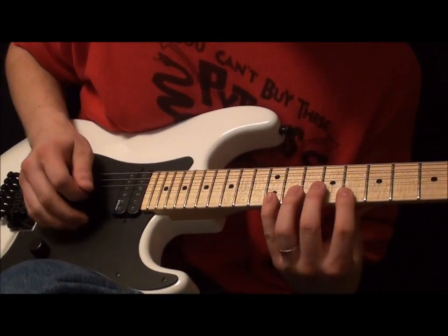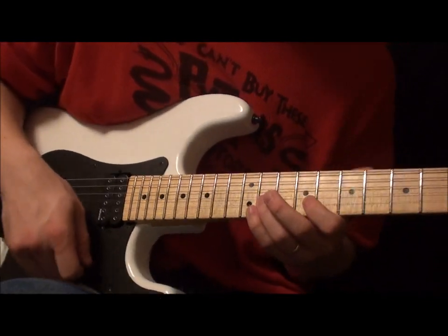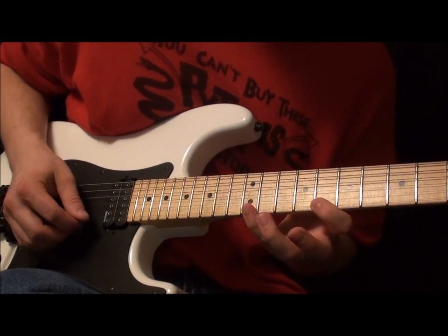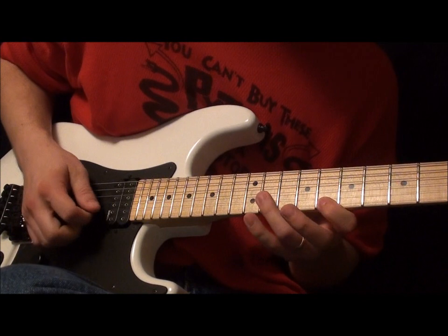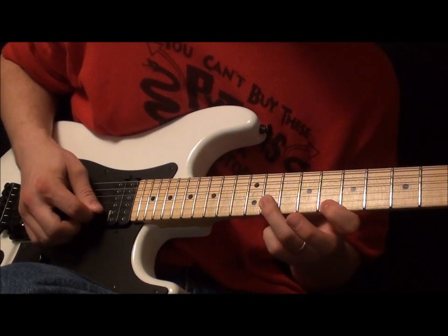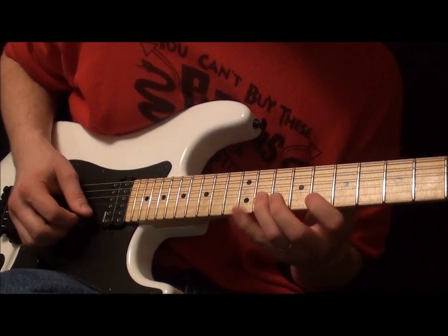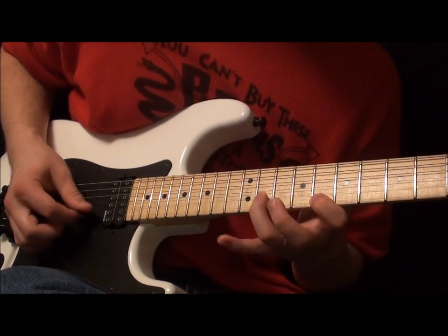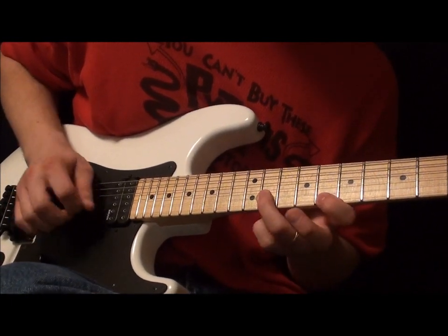And I do a little bit of a hybrid-picking lick here, still in mixolydian. What I'm doing here is I'm doing twelve, pull off to eight, and I'm plucking that with my middle finger. And then getting eleven with my ring finger on the B. Reaching up, getting thirteen on the high E. Then eleven. And I'm just kind of going back and forth between those pull-offs.